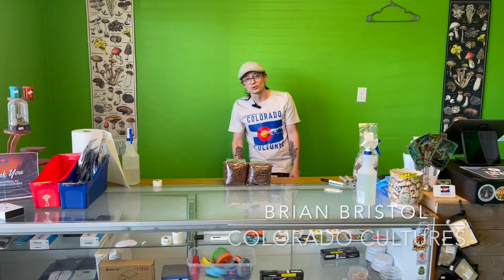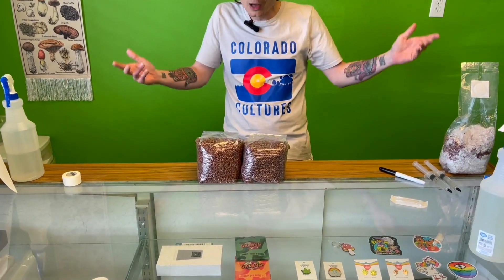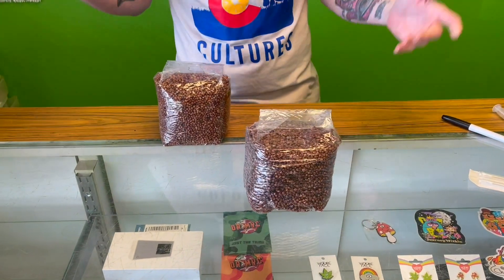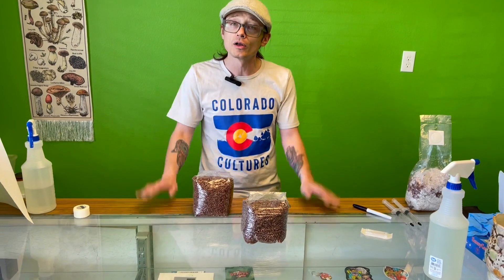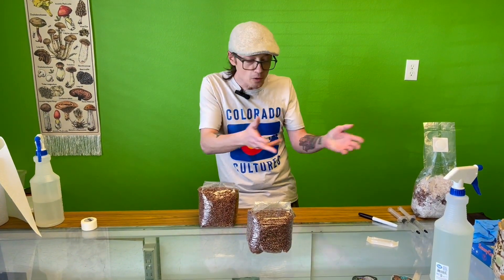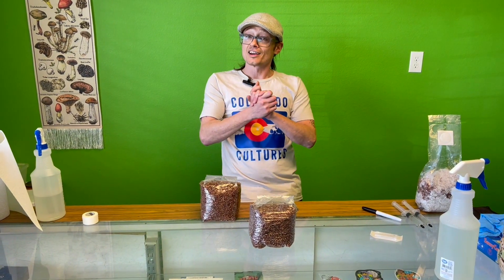Hey, Brian from Colorado Coulters here. Some of you know me, some of you don't — well, you're getting ready to. We're going to show you how we inoculate our bags here at Colorado Coulters without using an injection port, and kind of show you how easy it is without even using a flow hood. I'm going to do it in the middle of my store in the middle of the day with just a few simple things. So let's get going.